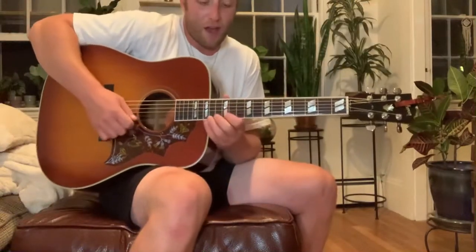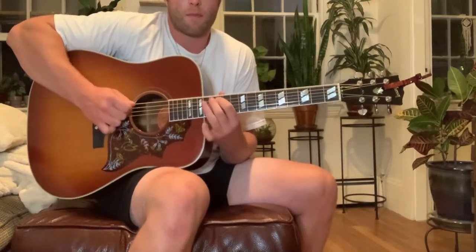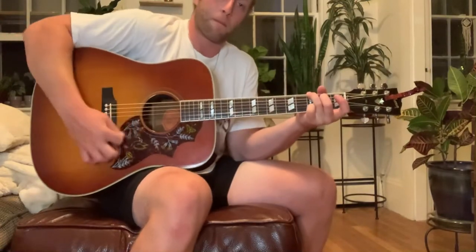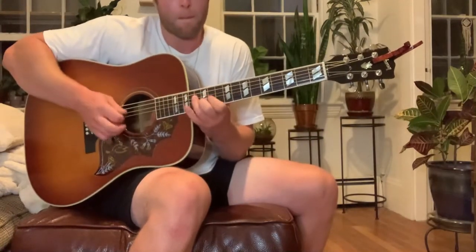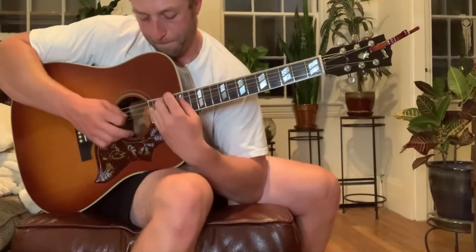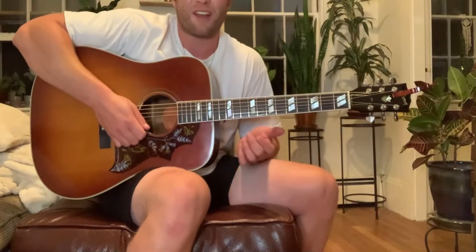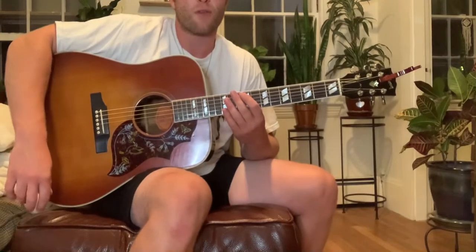Some lead stuff in the higher register. That one's kind of hard to play. But I think that's everything there is as far as playing. I mean, I could play it better, but...